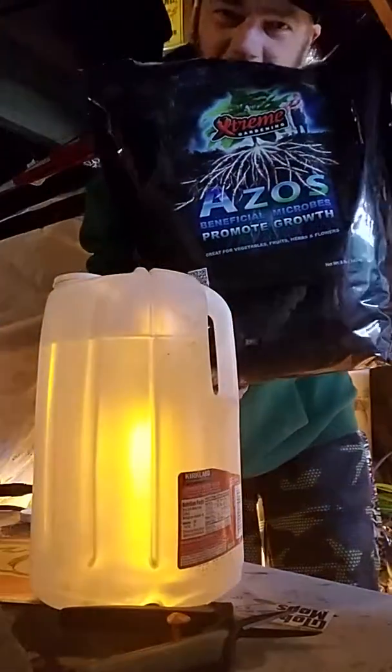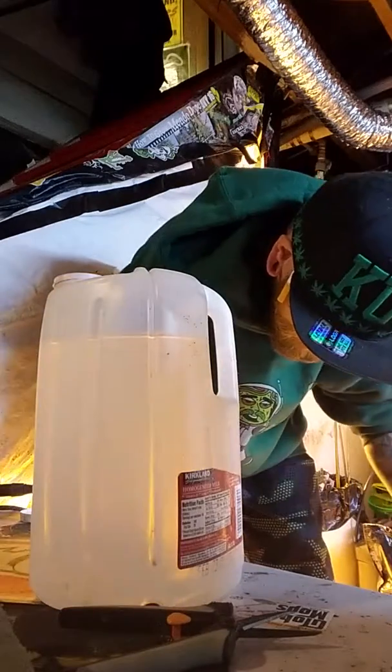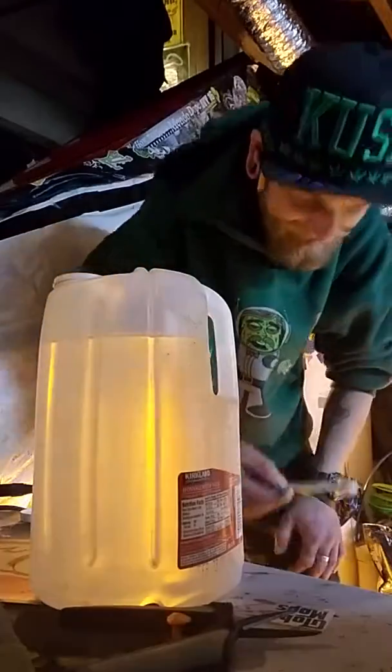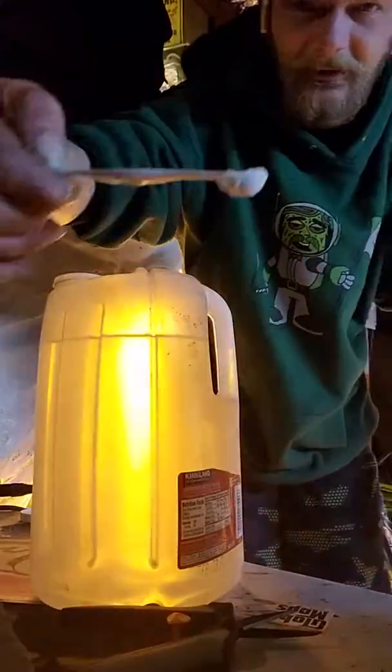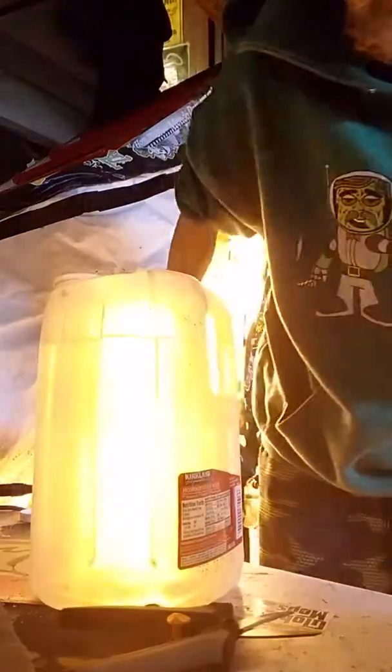Fucking Extreme Gardening — the ASO's baby, yellow, got big. That's also another thing I add, just a tiny little bit into a whole gallon — that's it. Not very much, but it does what it needs to do.